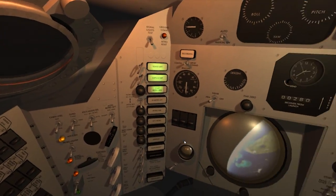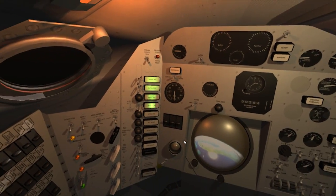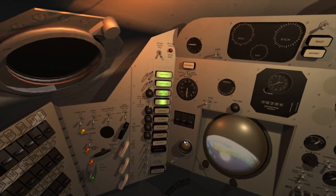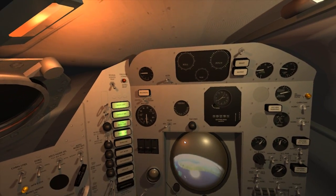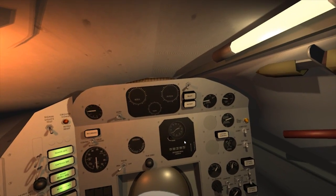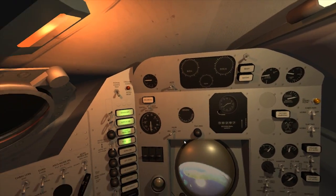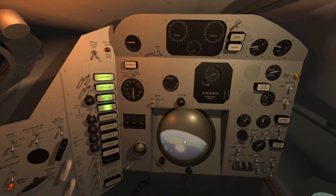Retro. 5, 4, 3, 2, 1. Initiating retro sequence in retro attitude. Pilot reports assuming retro attitude, initiating retro fire sequence. Control is smooth. Pilot reports mission very smooth.